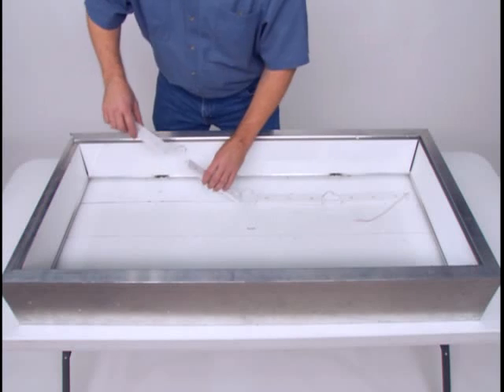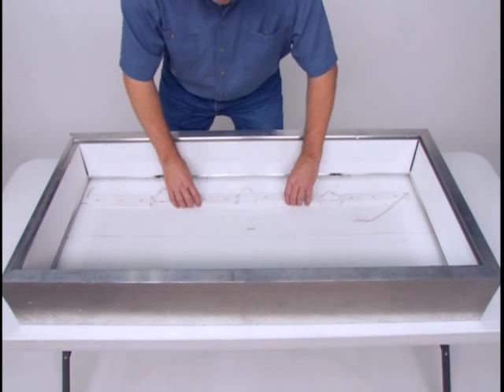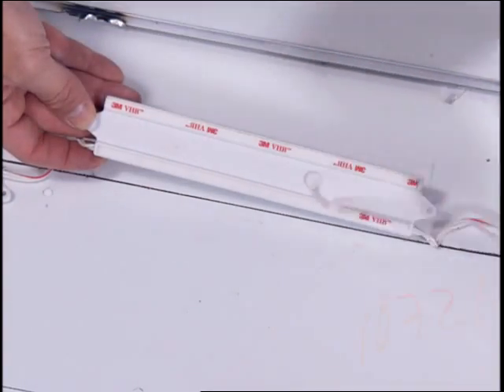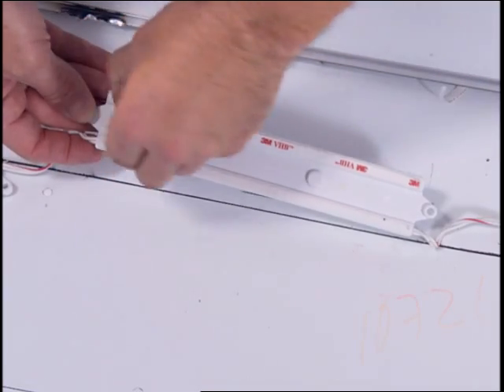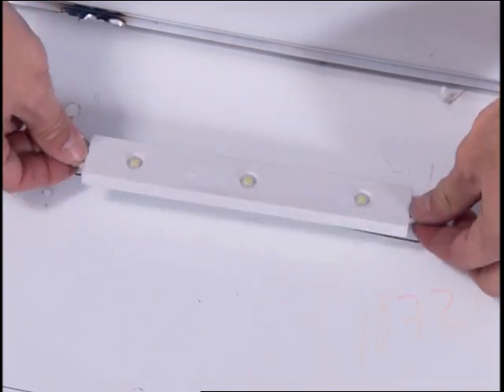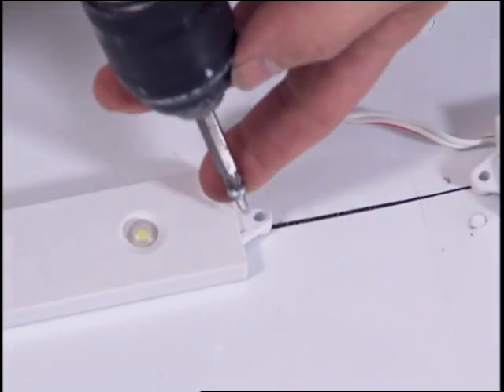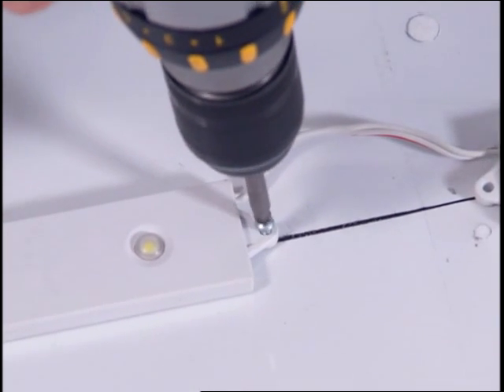Determine the number of Tetra Power Strip modules required for one row and cut the wire. Peel off the backing to expose the adhesive tape. Evenly place the string of modules end-to-end along the guidelines at a rate of one module per 12 inches. Secure with at least one screw per module using number 6 or number 8 screws or eighth inch rivets. Be sure to position your modules away from internal obstructions such as support braces to avoid shadowing.